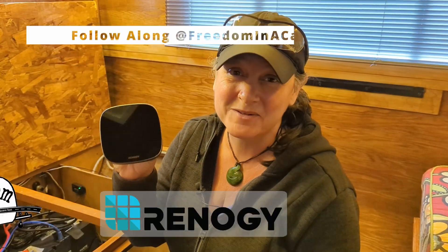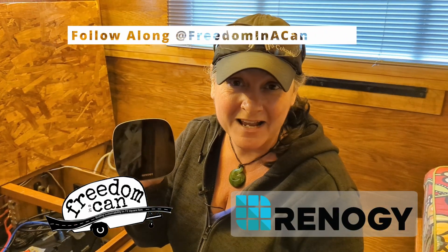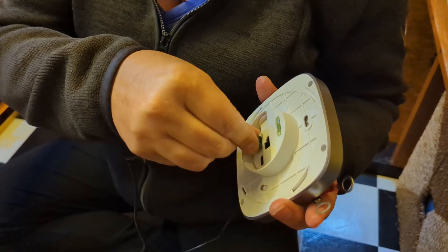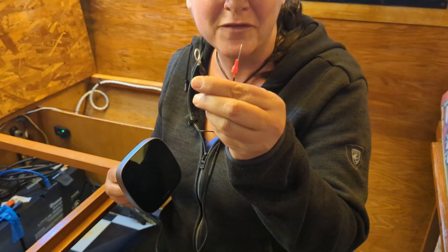The final step is to install the Renogy One Core, which is pretty easy. All you need to do is connect this into the back and then this just needs a power source, so that's going to go into our fuse box. We're going to go over this in detail in our next video, so stay tuned.